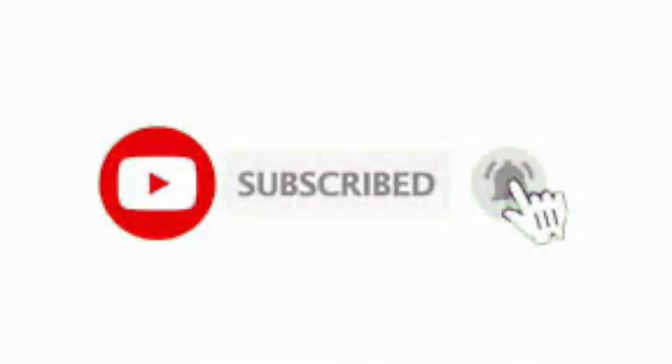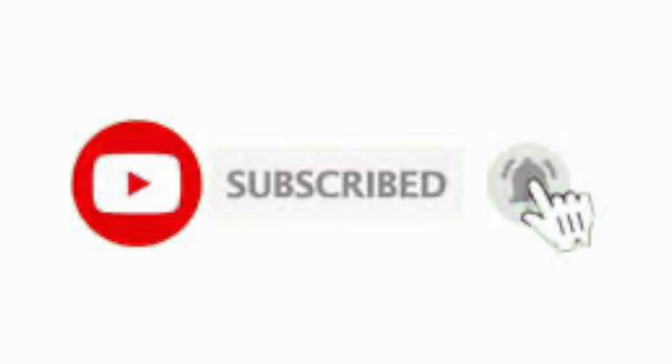If this is your first time finding my channel, don't forget to hit that subscribe button down below so you don't miss any content I release. Don't forget to give the video a thumbs up, and if you have any questions or comments, list them below or shoot me an email and I will happily get in touch with you. Without further ado, let's hop in.